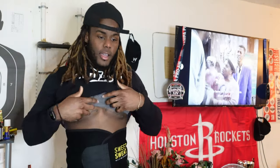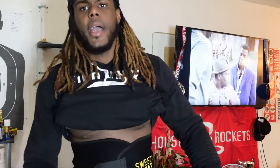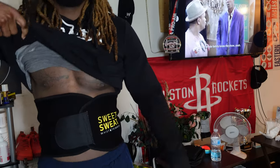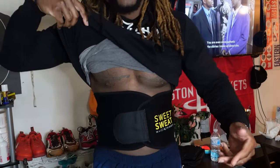Just got back. We did legs today and we had cardio at the end. I usually do my cardio at the end. Y'all can see I'm soaked. I have my waistband on — I usually keep it on during my workout and during cardio. We back, so I'm gonna show y'all what I do.